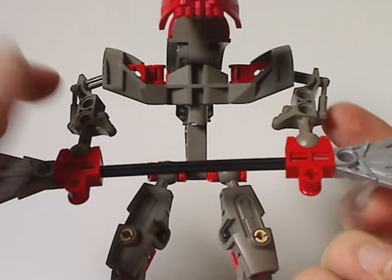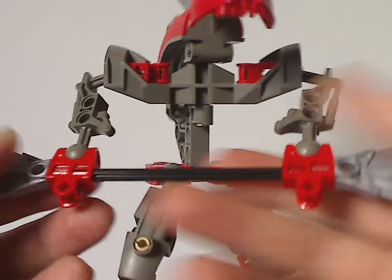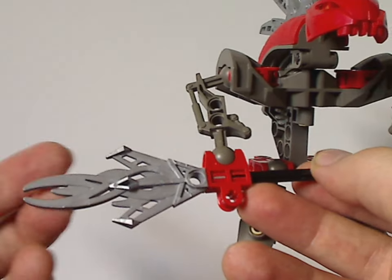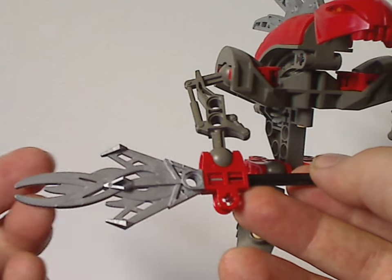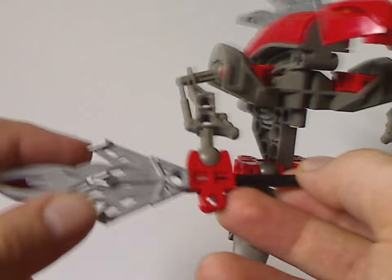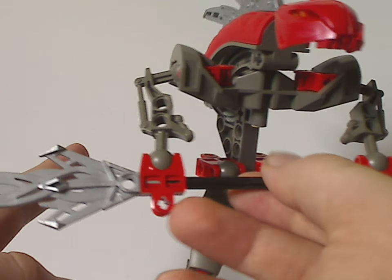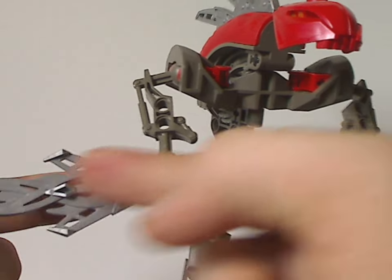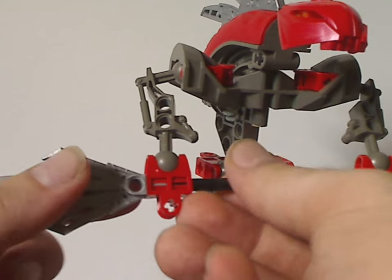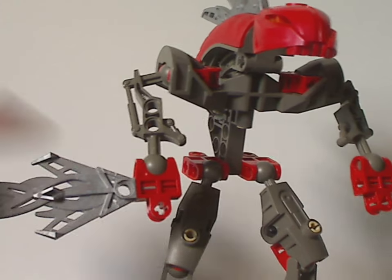The arms are pretty much just Turaga arms, but in dark gray. And as for the staffs, which all Rahkshi's tend to have — the staff tips are all uniquely shaped. For Turok here, they represent flame bits. Three years later in 2005 with the Rahaga, they still used these as top parts of their staffs.